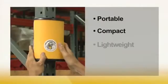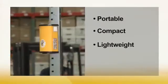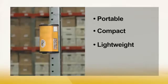Portable, compact, and lightweight, this smart, tough warning unit is a vital component of any comprehensive safety program. Always on guard when you need it most. Collision Sentry.